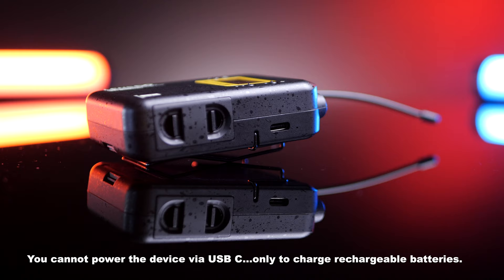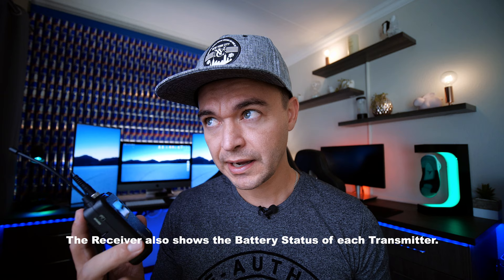Lensgo does warn you that if you put in normal non-rechargeable AA batteries and plug it in, it could blow up — so don't do that. Two AA batteries will pretty much last you about seven or eight hours of recording time. I've done about seven interviews of 15 to 30 minutes in length with these on and the battery bar hasn't moved, so I can comfortably say you'll easily get seven hours out of this.